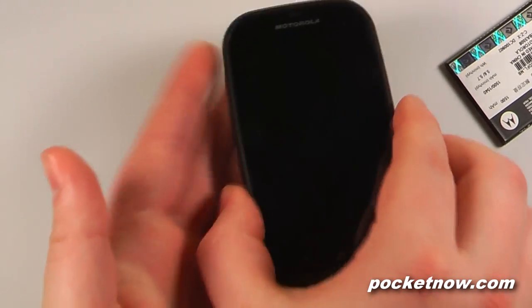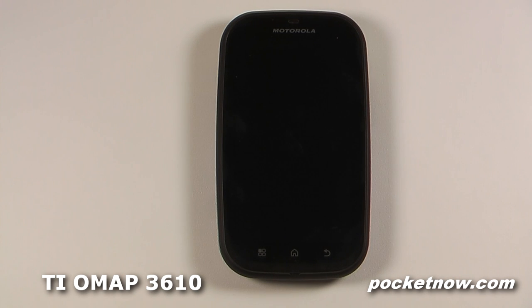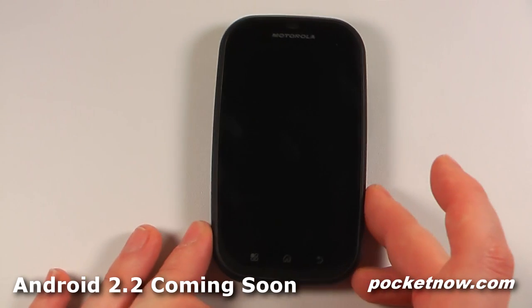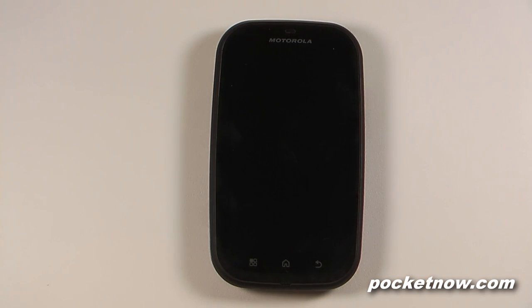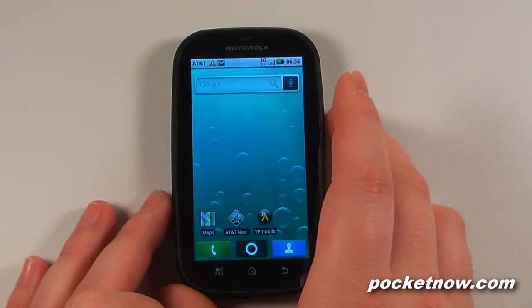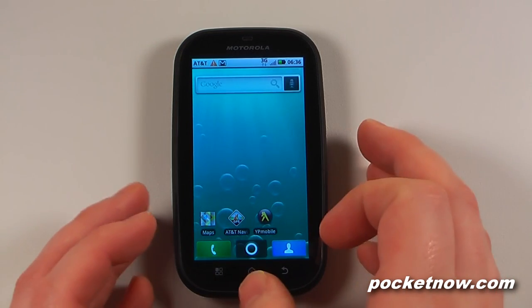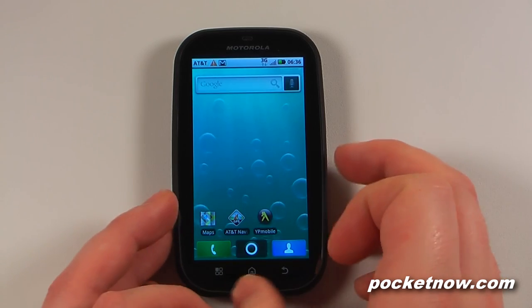The processor of this Motorola Bravo is an 800 megahertz with 2 gigabytes of ROM and 512 megabytes of RAM. We also have assisted GPS, a digital compass, and all the other features that Android 2.1 devices have made standard. The radios included are a quad band GSM chip along with UMTS 850 and 1900. For Wi-Fi we have B, G, and N, and also Bluetooth 2.1.